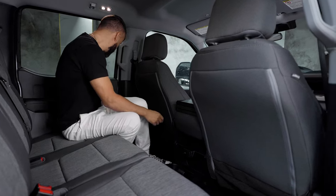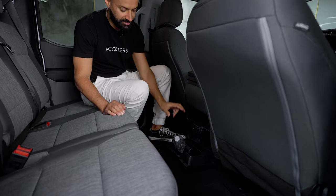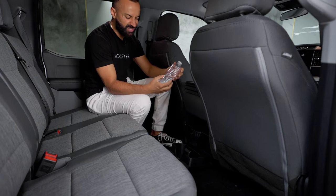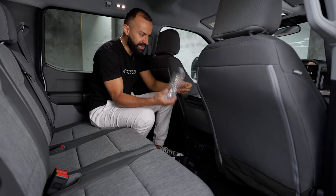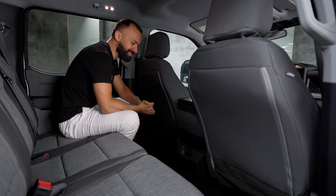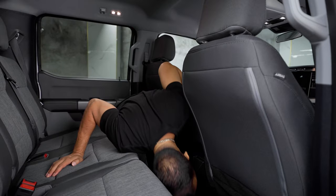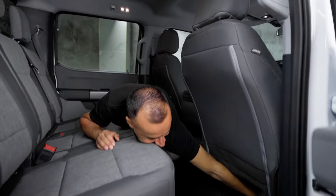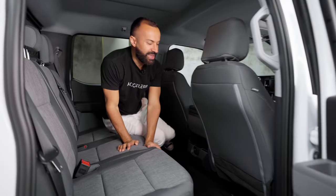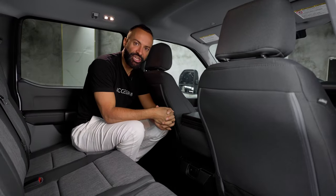These cup holders are pretty big — for something more than a water bottle. A water bottle will not stay in here. This is more for a wider construction job site bottle. How about vents? There are no vents whatsoever in the back here. So in the front you'd probably have to jack up your AC for the people back here.